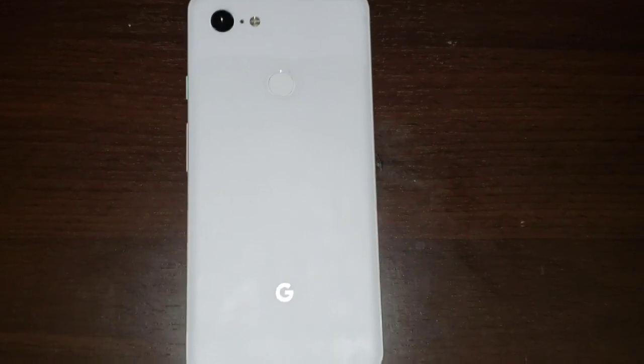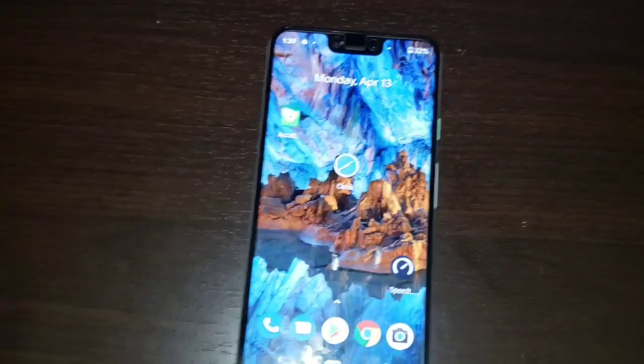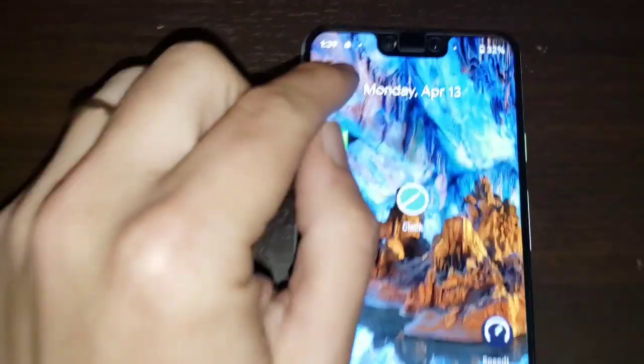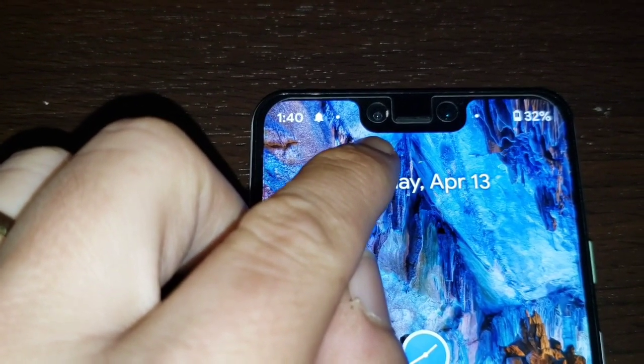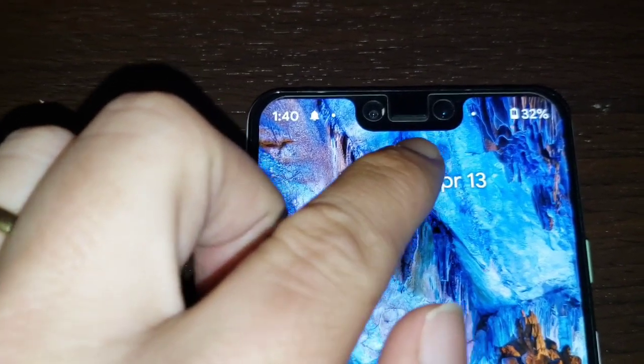Hey guys, welcome back to my channel. Right now I want to show you guys a cool trick with the Google Pixel 3 XL. This trick is basically for all you notch haters who want to get rid of this notch up here. You guys can see that this notch is quite intrusive — it does house an 8 megapixel camera for the selfie and also another 8 megapixel ultrawide selfie camera.